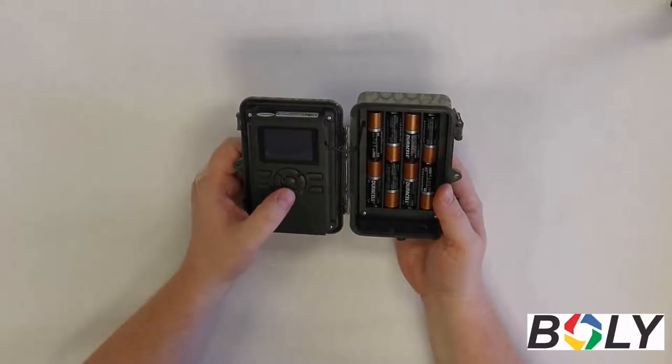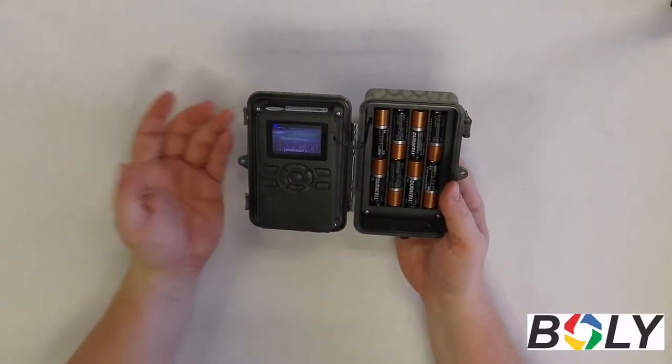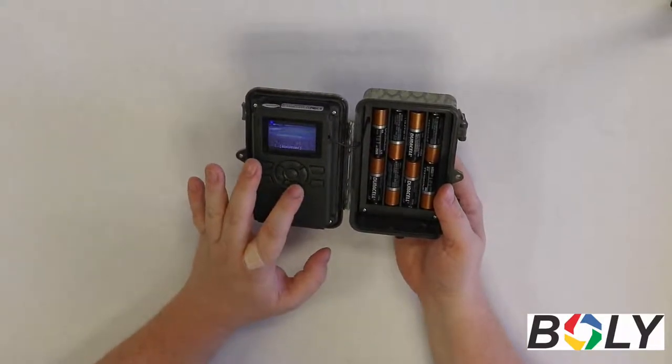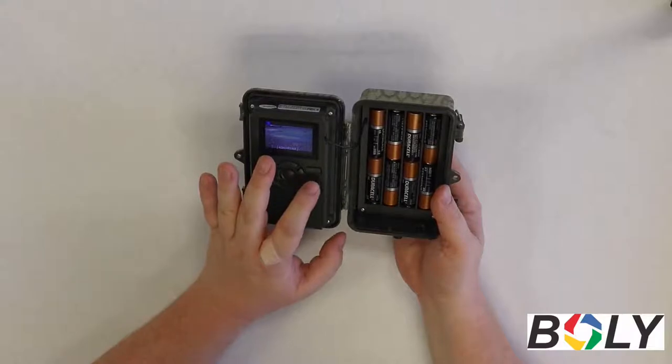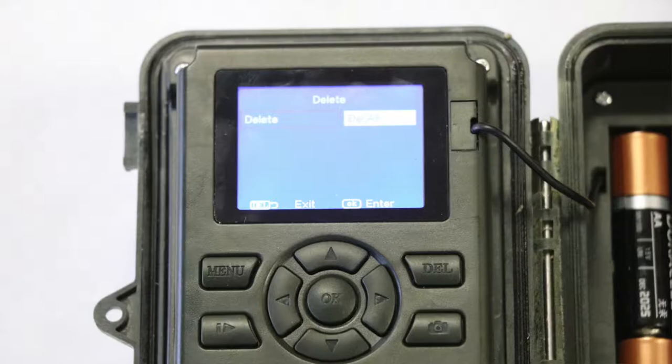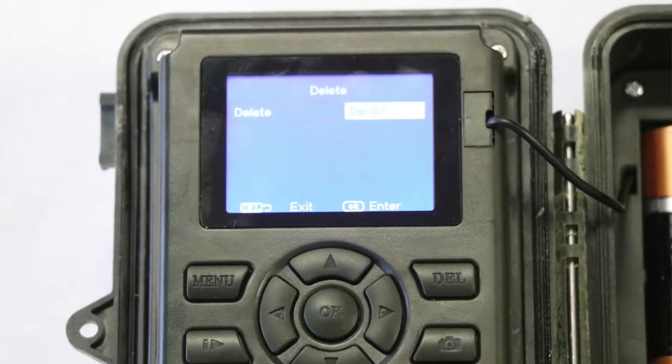When you're going through these pictures and videos, you might see a duplicate, or something with nothing in the picture that you want to delete. If you want to delete a picture or video, press this upper right-hand delete button, and it'll give you the option to delete one, or if you use the left and the right arrow, you can delete all.